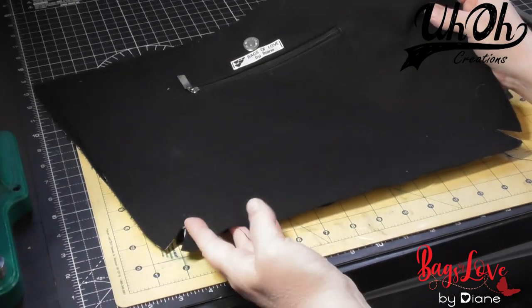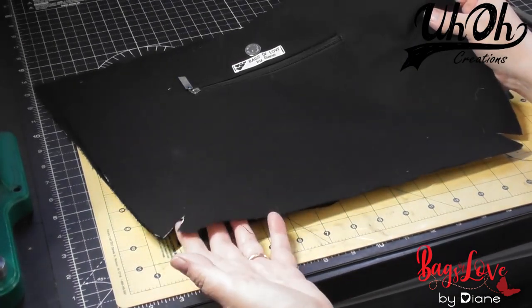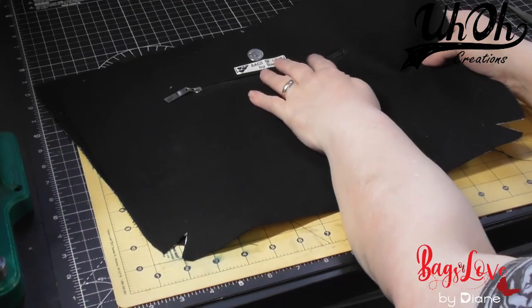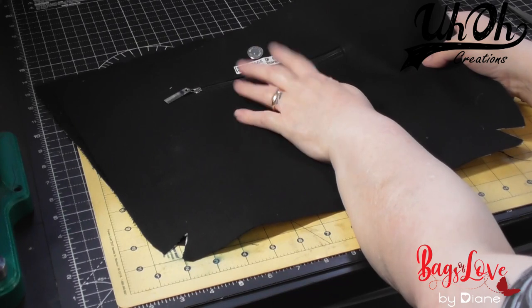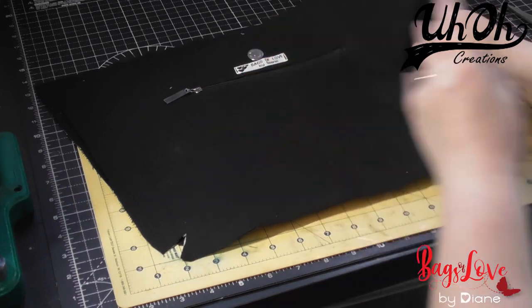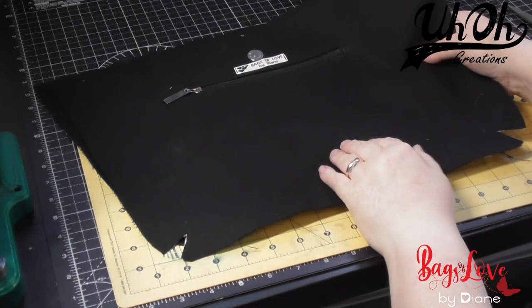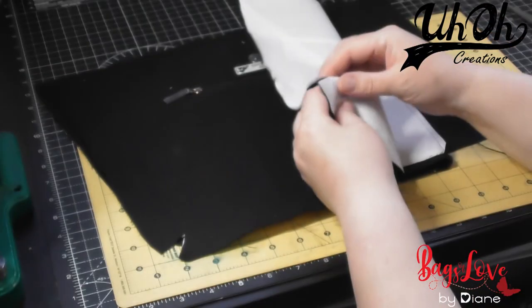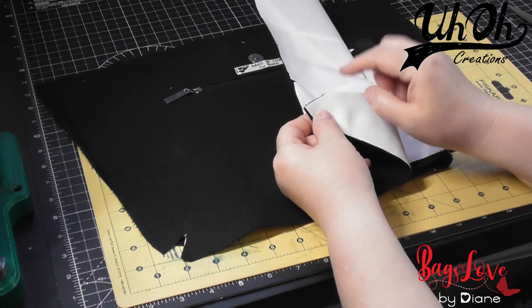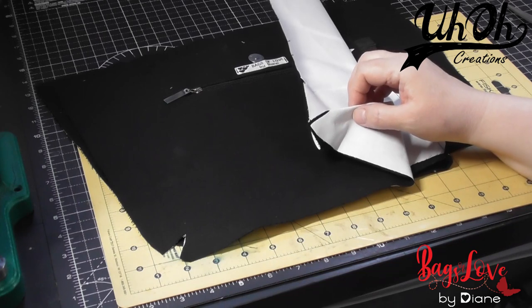The next thing we need to do is stitch the darts as we did on the external panels. I also went ahead and added my label to my lining above the zip, so if you add labels that's a good place to add it. Now we stitch the darts, just as we did with the external — a quarter-of-an-inch seam allowance — on all four of these.